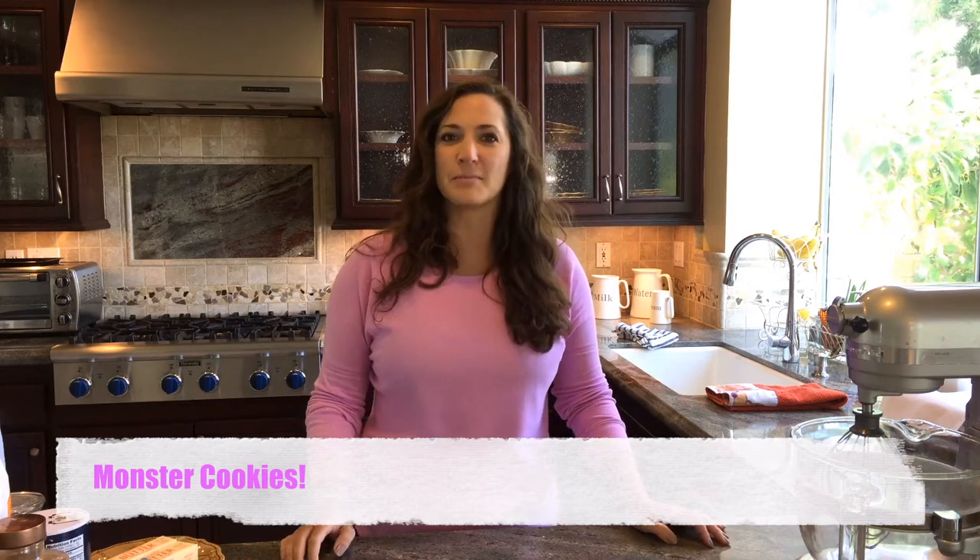So Halloween is right around the corner, I'm trying to help y'all get in the spirit a little bit, and these are great to make with your kitties — I mean if you've got nieces, nephews, grandkids, this is such a fun recipe. There are lots of ingredients, but it's not hard.